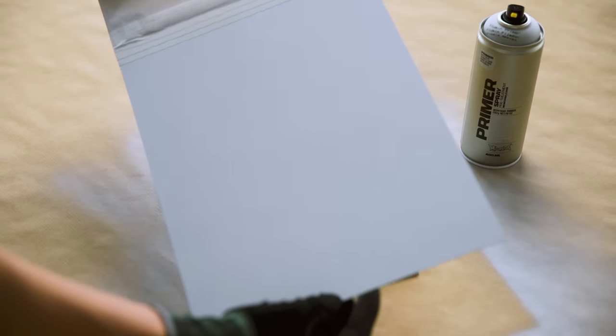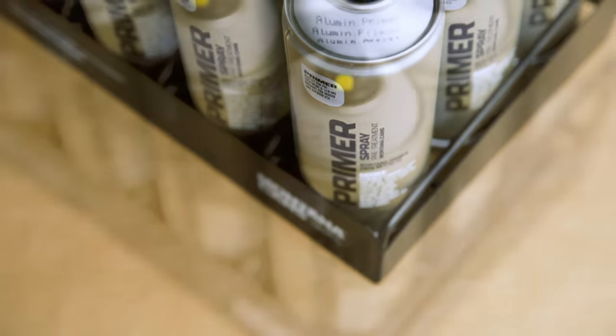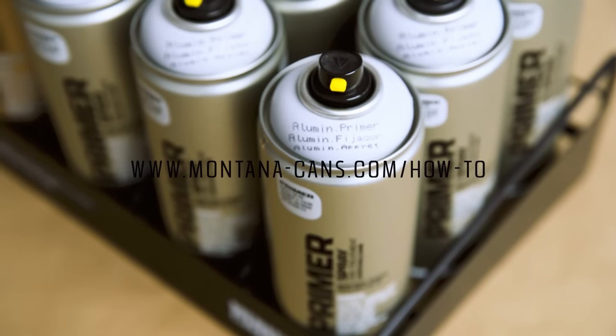Always test spray on a non-visible area to check the compatibility of lacquer or paint. Please note, the positive properties of Aluminum Primer on copper and zinc are limited. For optimal lifespan, store cans with the nozzle on.